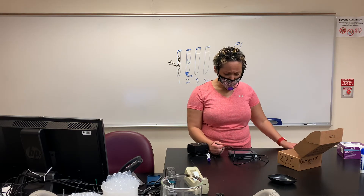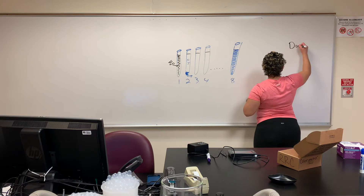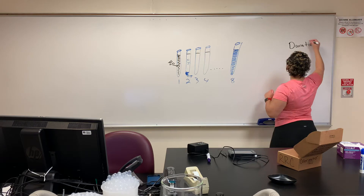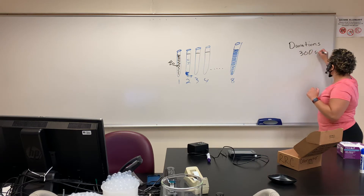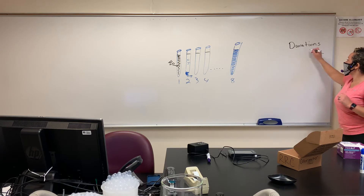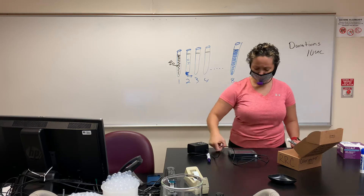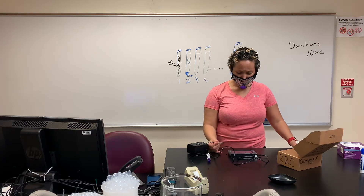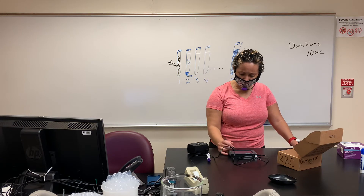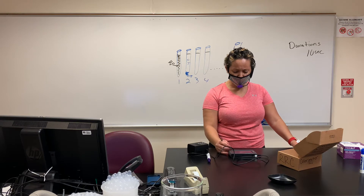Then go to the right-hand side where you should see something that says duration — right now it says 300 seconds. Change that 300 seconds to 10 seconds by tapping on it, then go into the duration and enter 10 seconds. Don't worry about the rate or the intervals, just change it to 10 seconds and hit okay so it saves.